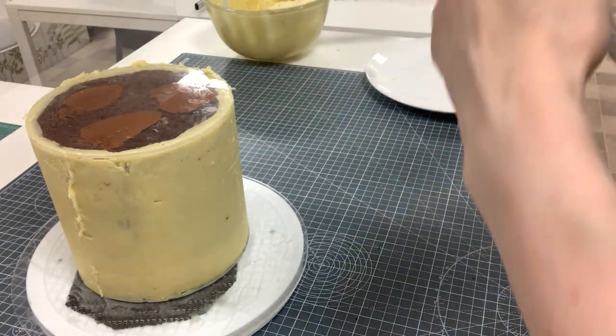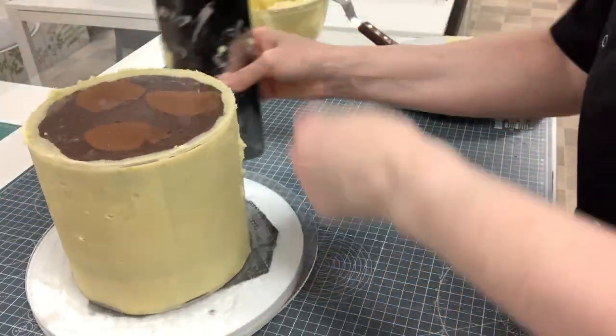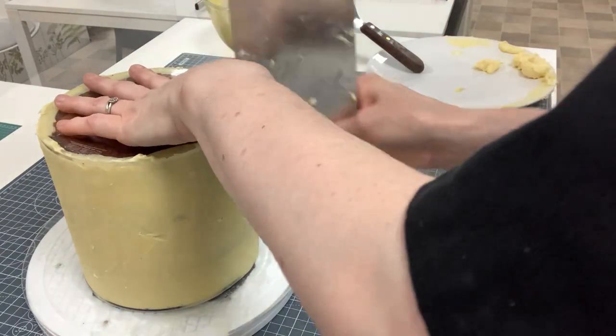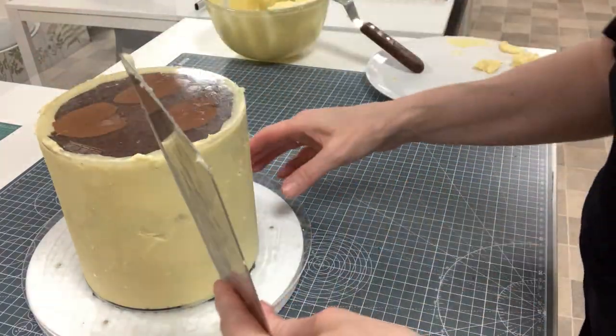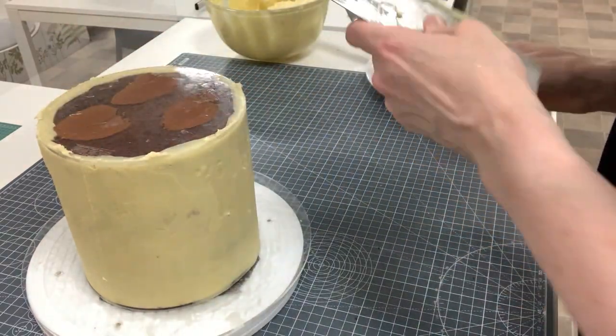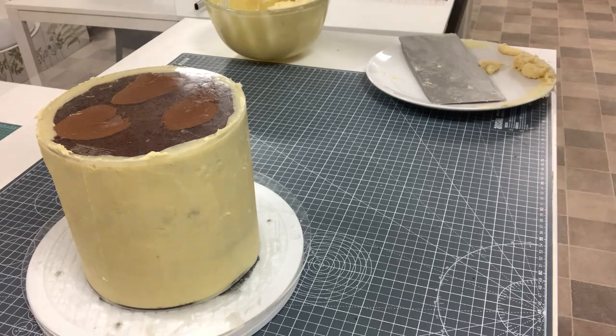So this is a six inch tall, six inch wide cake and it was 300 millilitres of cream and 900 grams of white chocolate. Very much done now — so what could you use this leftover ganache for?